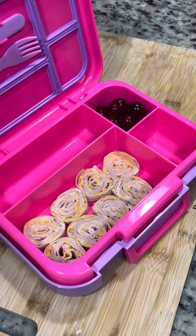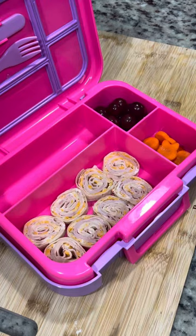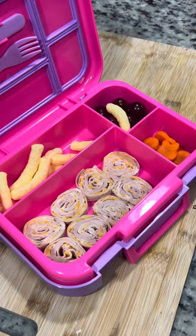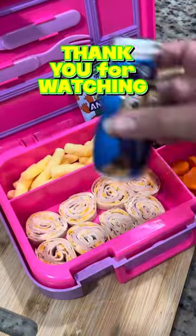Grapes, carrots, her pinwheels, and then we're going to go with the Simply Cheetos because we're on our dye-free journey. On the outside we're going to send her a yogurt drink — a Danimals yogurt drink — and some fruit snacks. Thanks for watching.